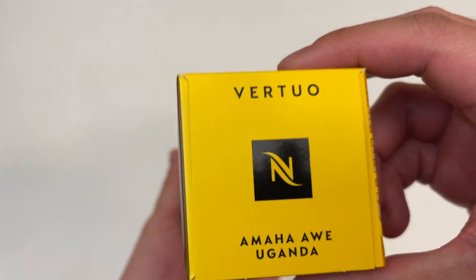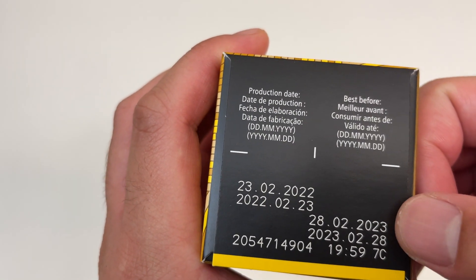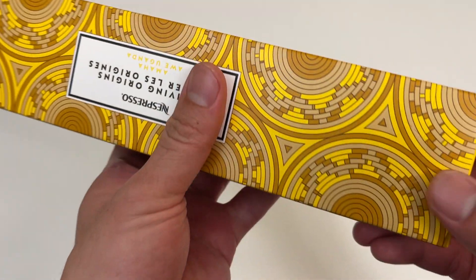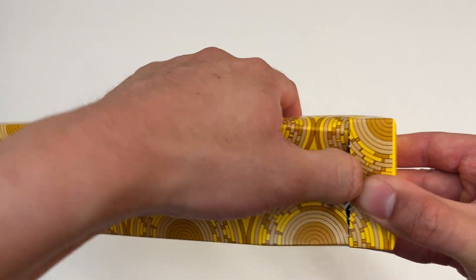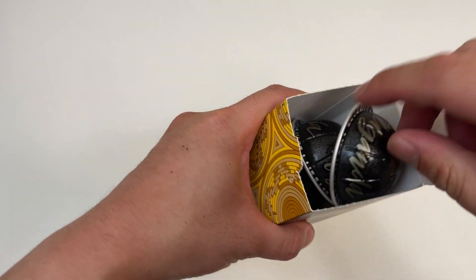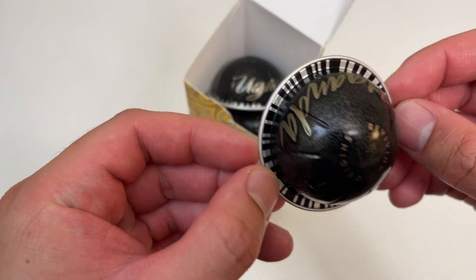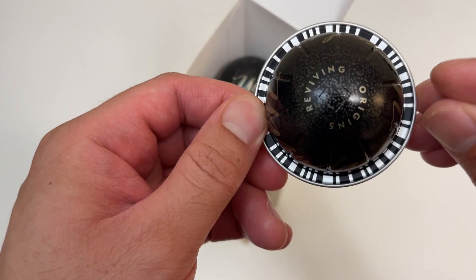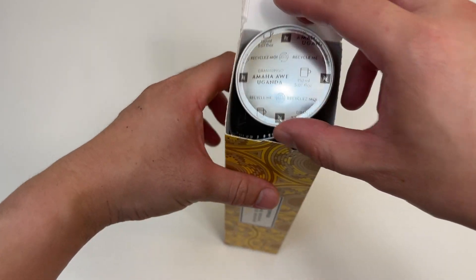Let's see the best-by date — cool, another pretty good late production date package. I gotta check those production dates now that I kind of got screwed by some of their other capsules I bought that were pretty much at the best-by date. Uganda organic — reviving origins organic, cool.